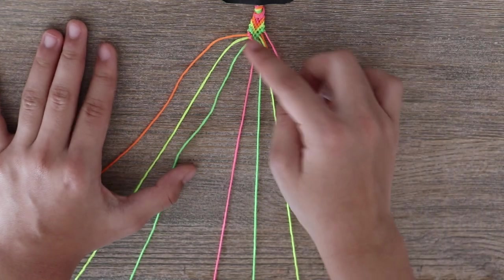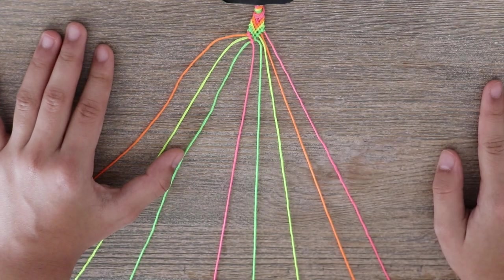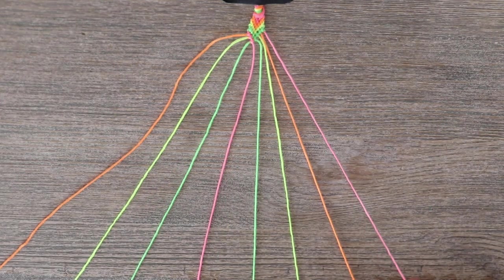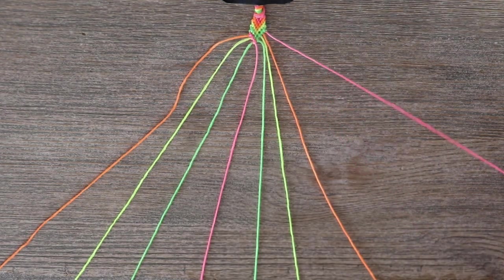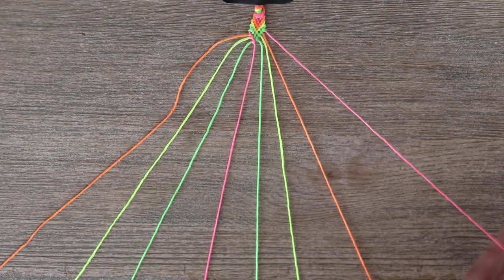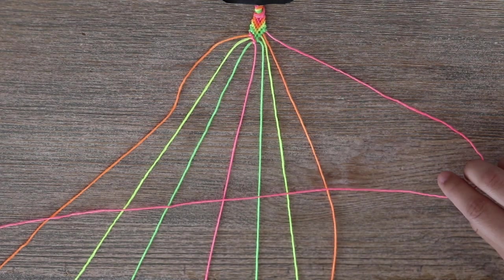Now that my first strand is in the middle, you're going to move on to the right side. On the right we have my last piece of embroidery floss. What you want to do is, instead of doing the four knot, you're going to do a backwards four knot.